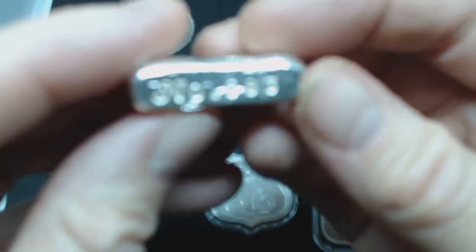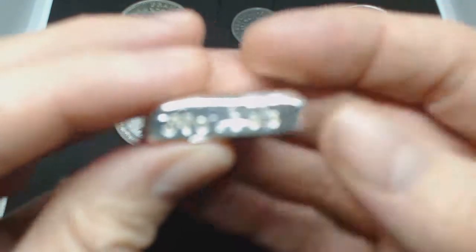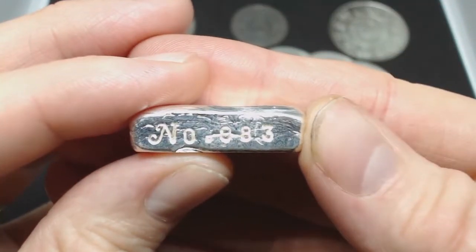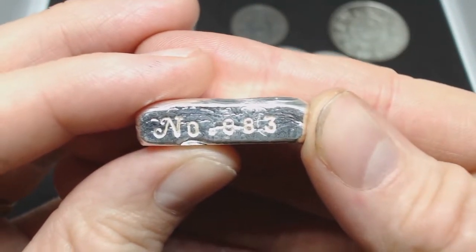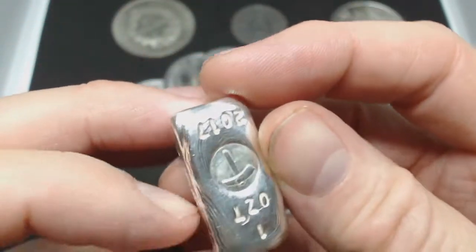It's a number — these were all stamped with a number. So when it actually decides to focus in, number 883, I think, if I remember rightly, these were made by Backyard Bullion.